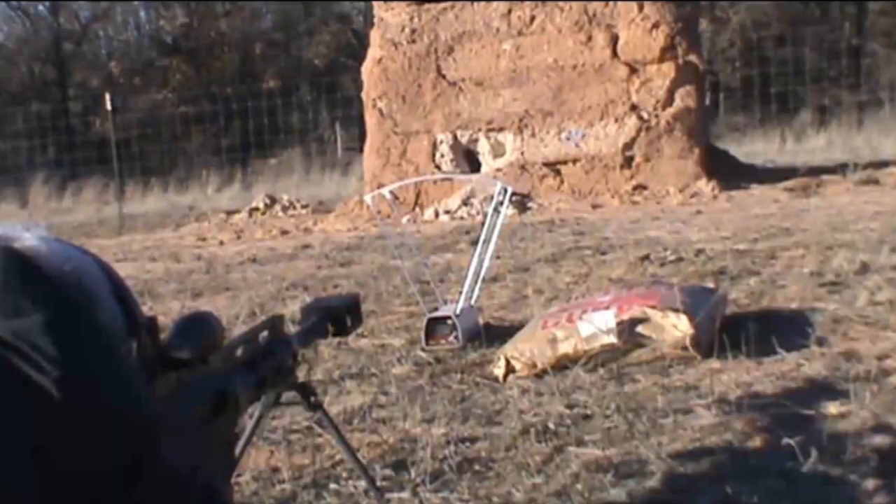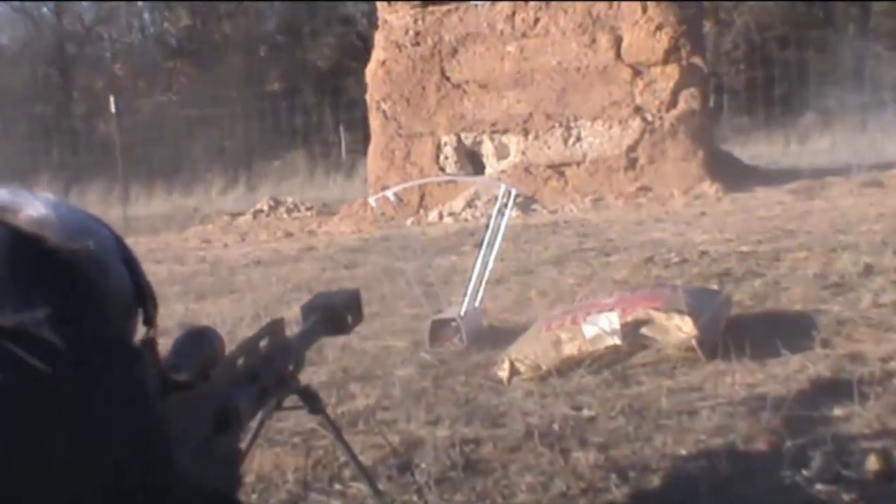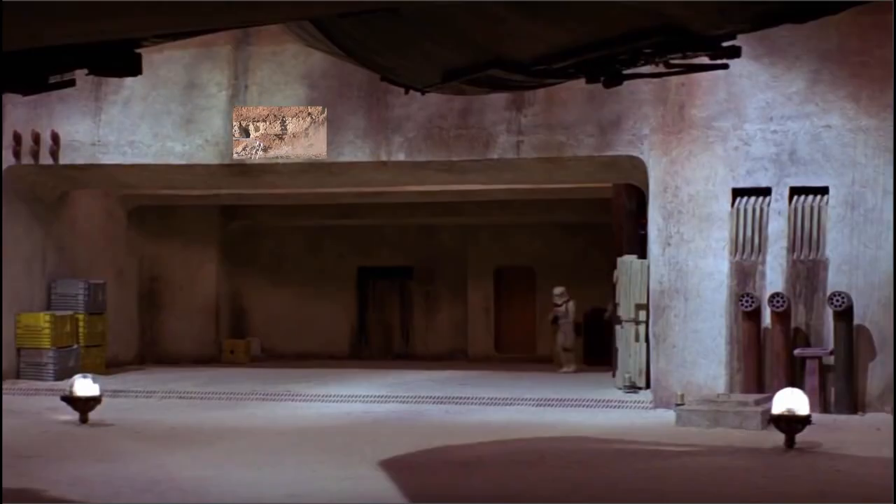Loading the first one. Thirty feet away, thirty feet, four shots, armor-piercing into about a four-inch circle.